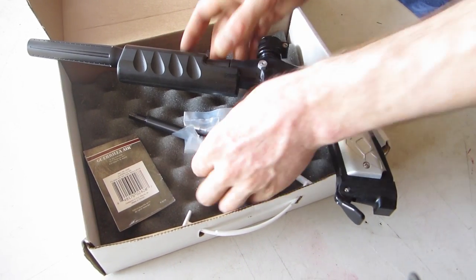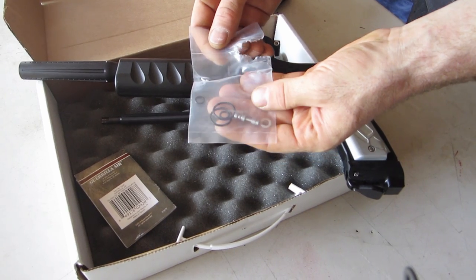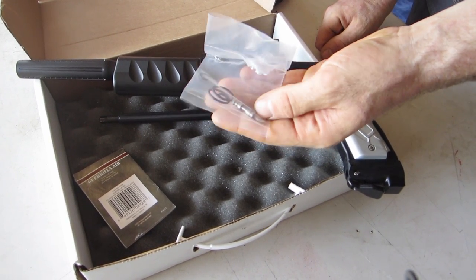They come with a spare parts kit. Also the safety has been removed from this one just for aesthetic purposes by the owner.